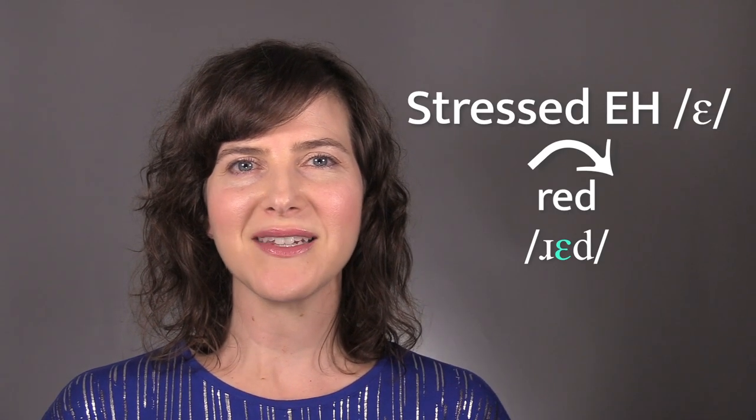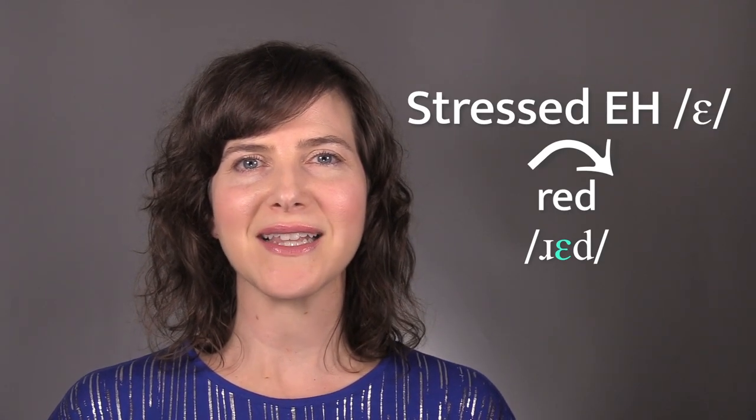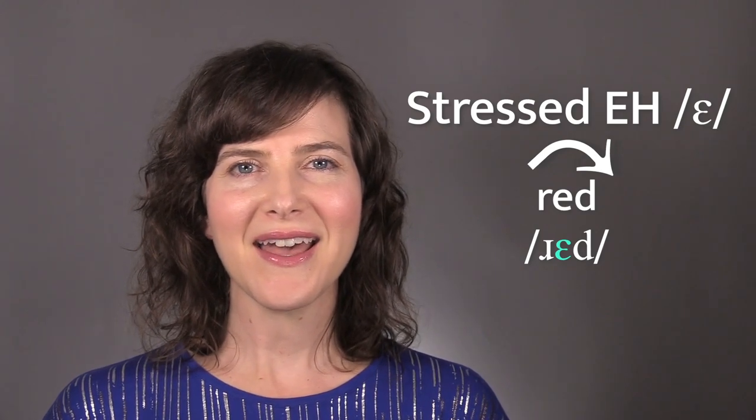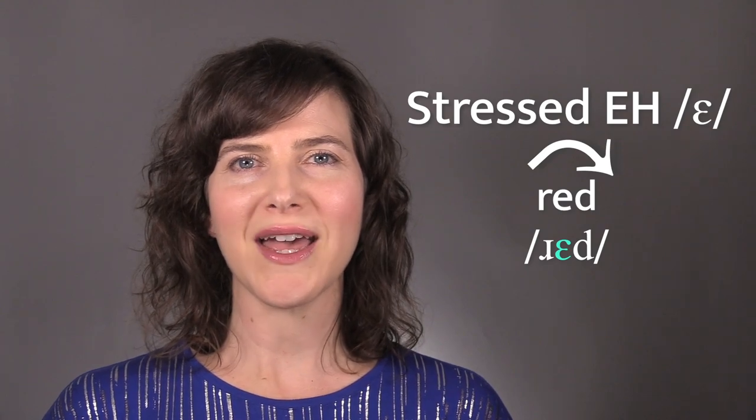When EH is in a stressed syllable, the pitch of the voice glides up and then down. EH. EH is stressed in the word red. When EH is in a stressed syllable, the jaw is open and the tongue is forward in the mouth. The tongue tip is down behind the bottom front teeth. The middle part of the tongue is arched up towards the roof of the mouth.